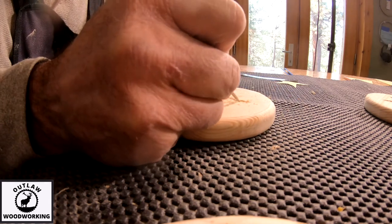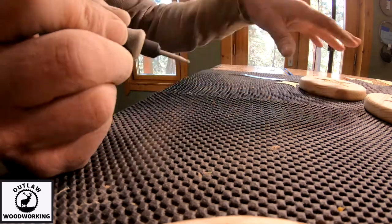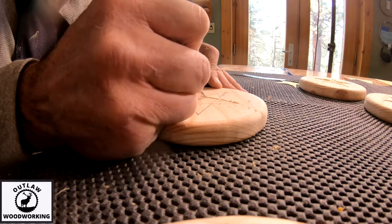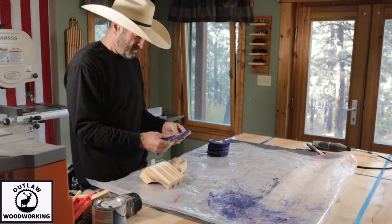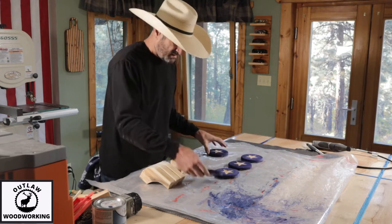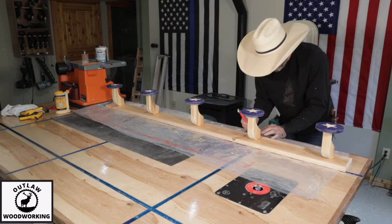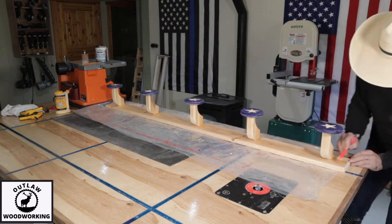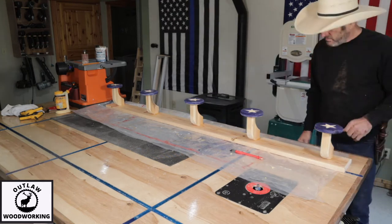I drew these stars myself but they came out okay — they really look hand carved. After I get them all carved, I stain the round circles blue and leave the stars bare. I grab my nail gun and mount all the stars to these stanchions, and then mount the stanchions to the board.